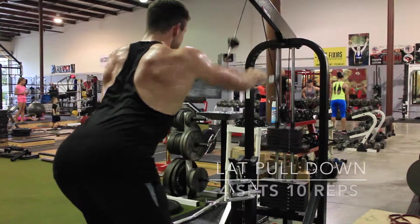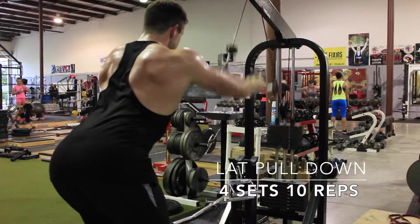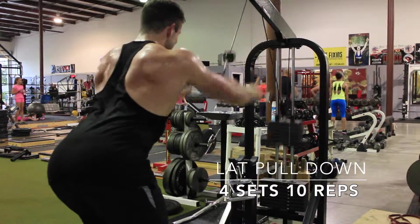Next I moved on to another one of my favorite back exercises. I find these pull-downs really isolate your back, which allows me to really exhaust the muscles.